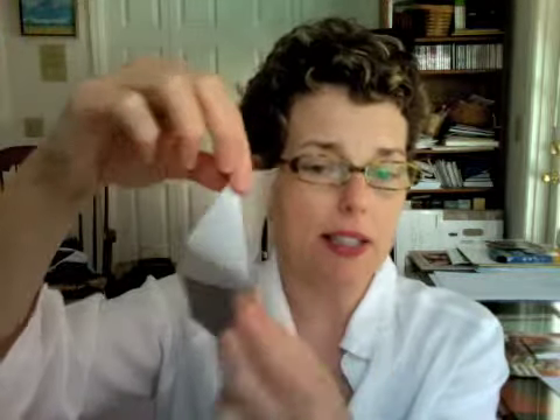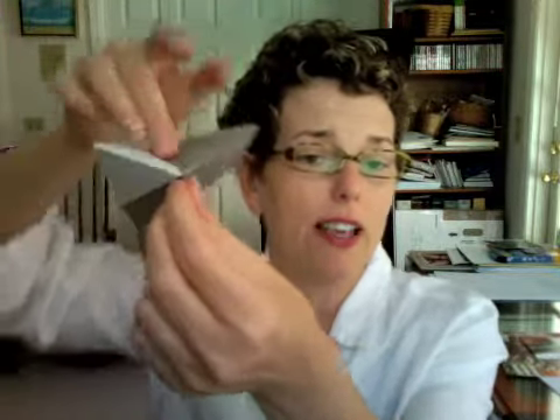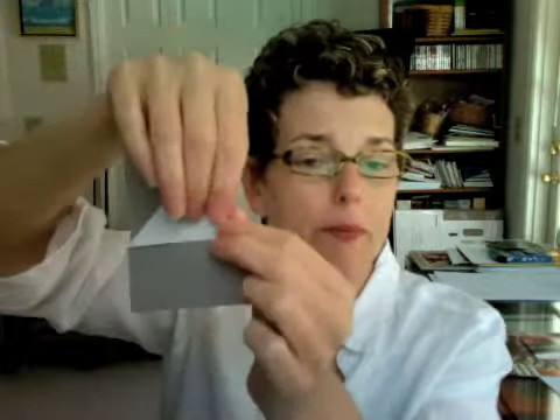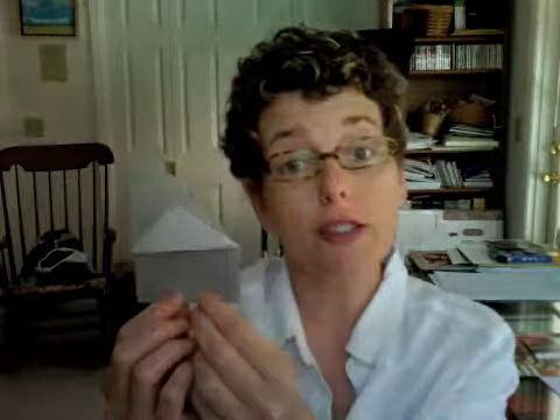I'm going to show you what I did again. This is folded over like this and then I take this top piece and I'm pushing down on it and folding it in like that so that this part is folded inside and this part's folded over and you end up with something that looks like this.